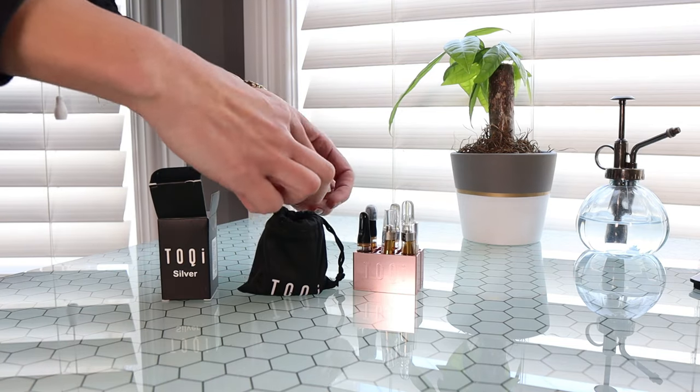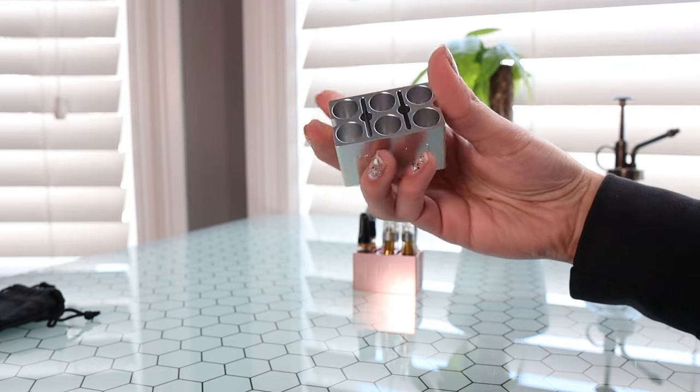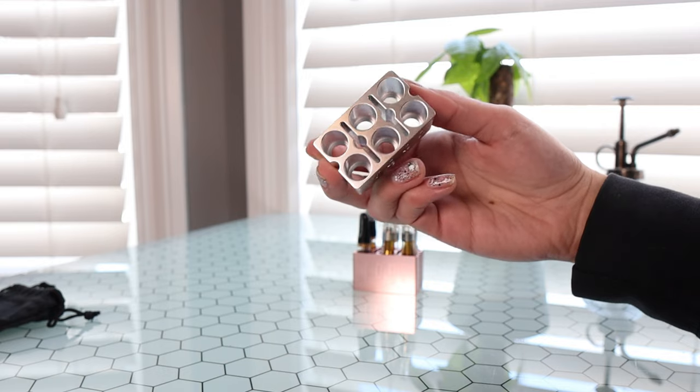Okay, so I showed you the rose gold cart holder — let me show you the silver one. I have the full lineup and I'm showing you everything from Toki today. It comes in its own little bag. You have space for six cartridges as well as two dab tools, but you kind of don't need a dab tool because it comes with a dab tool built in.